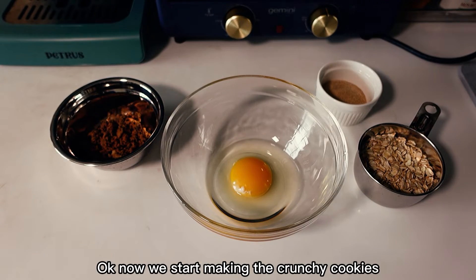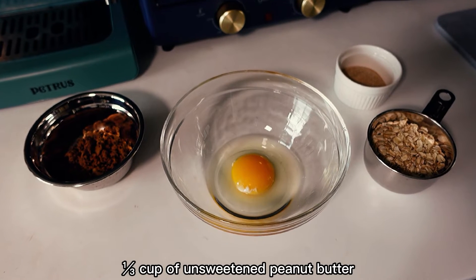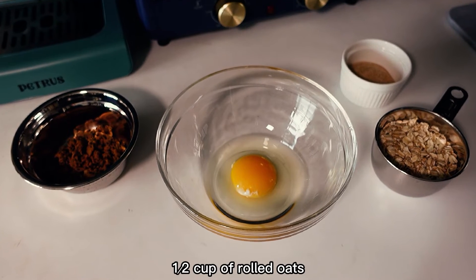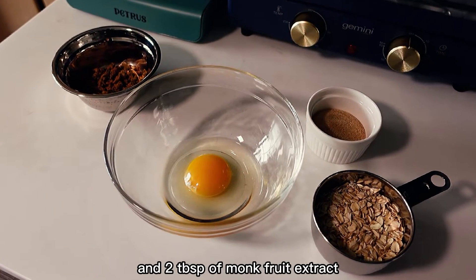Now we start making the crunchy cookies. This time we need four ingredients: a third of a cup of unsweetened peanut butter, half a cup of rolled oats, one large egg, and two tablespoons of monk fruit extract.